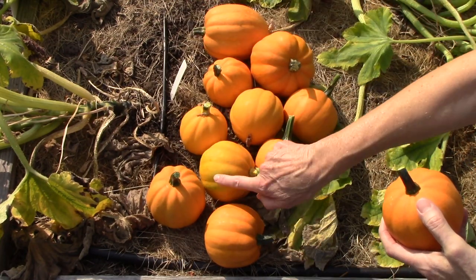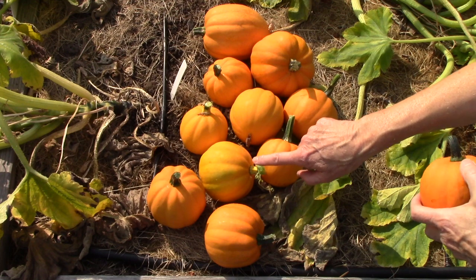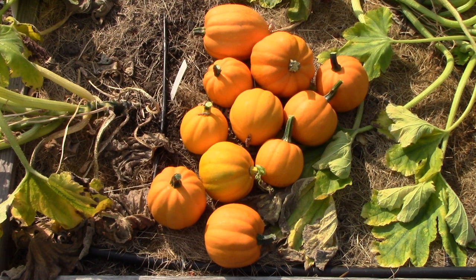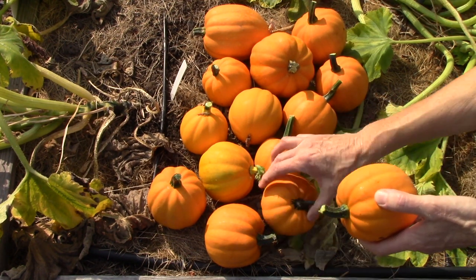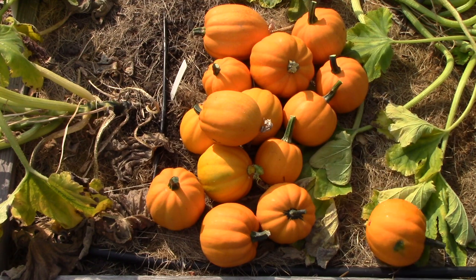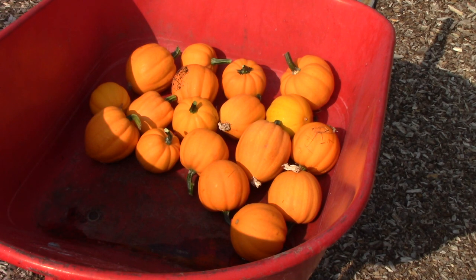Even though this one has a little green on it, it passed the thumbnail test and its stem is a pale yellow, so I decided to pick it. Goldilocks is pretty darn productive — I ended up with 18 squash so far from a total of seven plants. I'm leaving four to grow a few more days, and hopefully they'll be ripe before we get our first frost.